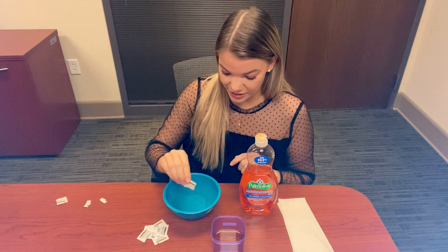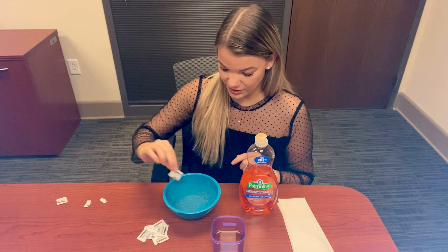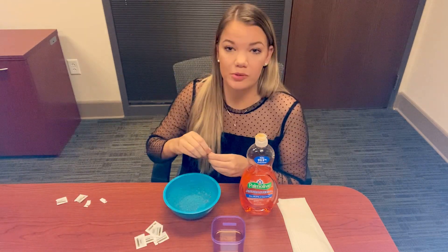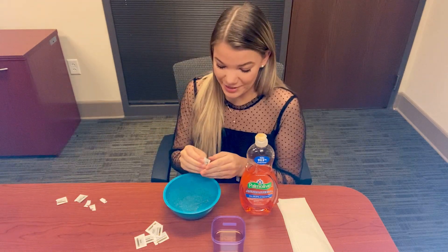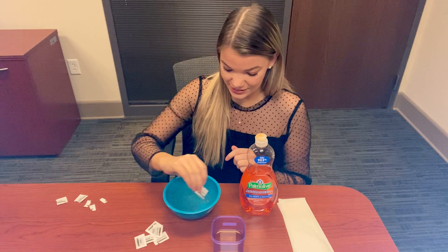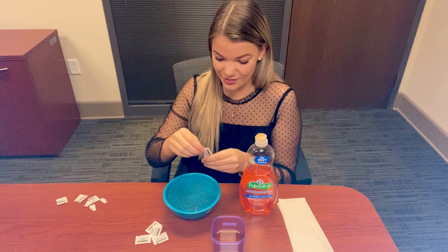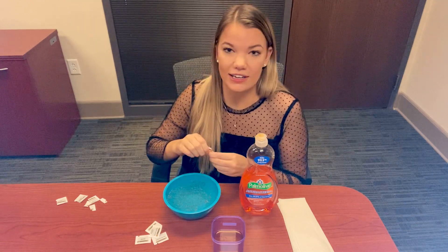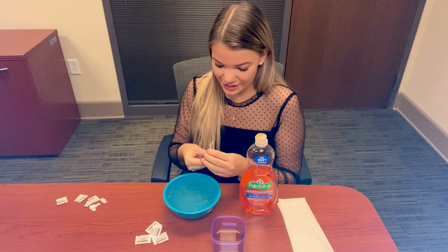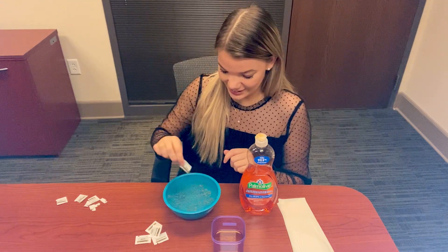If you have a pepper shaker, it's the same motion — you just want to cover it evenly so that we have enough on there that we'll be able to see what happens. I'll do one more just for the ease of the video. You probably won't need as much as I'm putting in at home, but I want to make sure that everyone can see exactly what's happening.